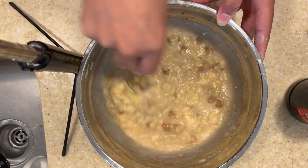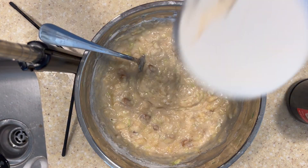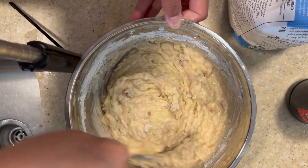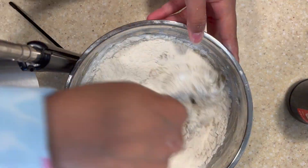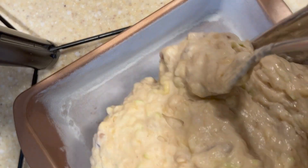I like to add in my flour a half a cup at a time, but if you wanted to, you could add all of it at once. As you continue to mix it will get a little thick, and that is okay — so don't be alarmed.